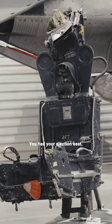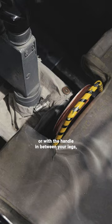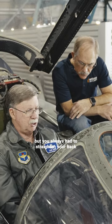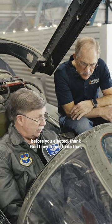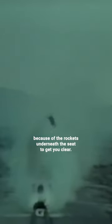Basically your head was on a swivel. You had your ejection seat — you could either use the handles or the handle in between your legs — but you always had to straighten your back before you ejected. Thank God I never had to do that. You'd pull it straight up and out you went. Now if you did eject, the ejection sequence was the back seater went first and then you went second, because if you went first you'd probably burn them due to the rockets underneath the seat to get you clear.